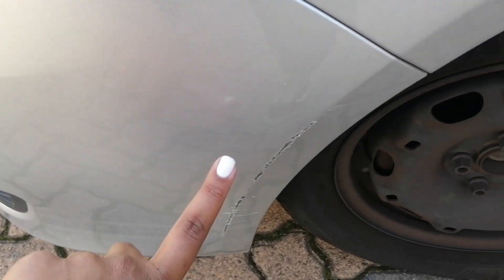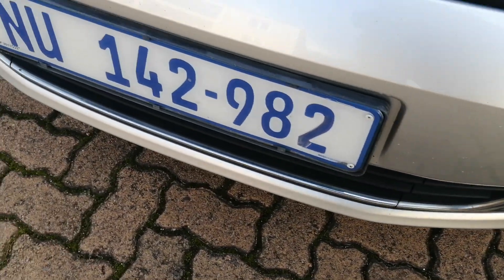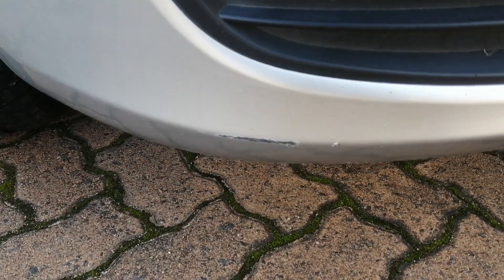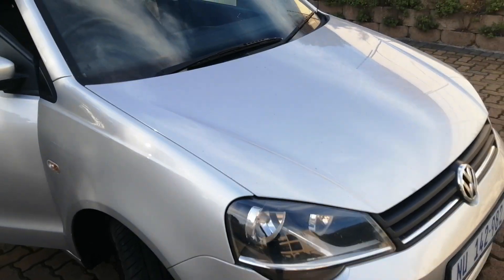The back of the front fender has some scratch marks going all around, as well as the hubcap that's missing. The front bumper has some minor chip marks and scratch marks on the right side. Here on the bonnet, going right around, there are scratch marks. Overall the vehicle is in a good working condition.